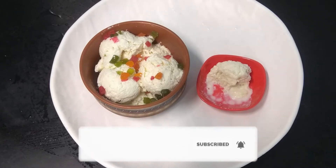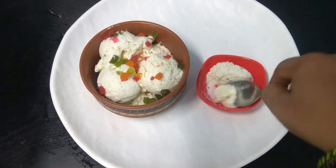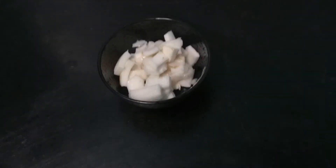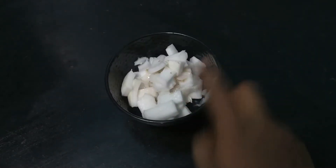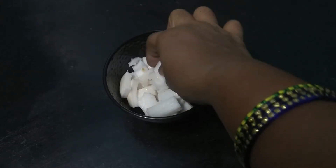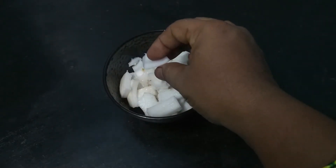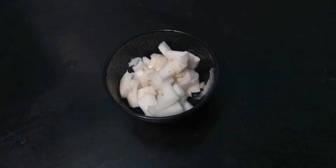It is very healthy. We essentially need to collect the ingredients. The first recipe for our channel — we need to collect about 90 grams of ice cream. The red oil is very sweet and it is very hard.